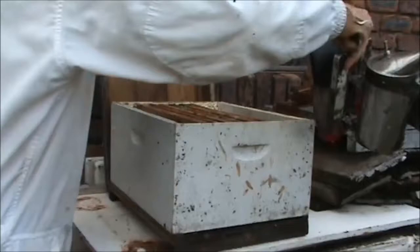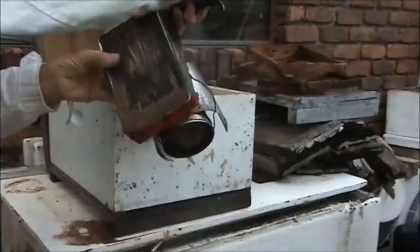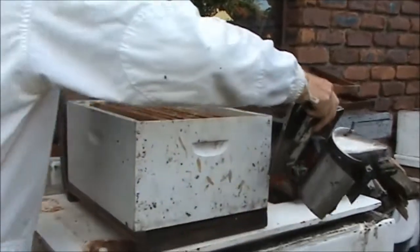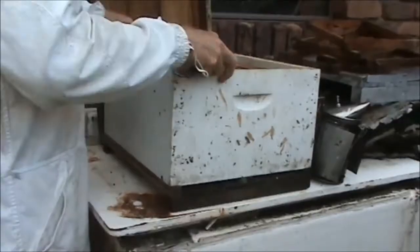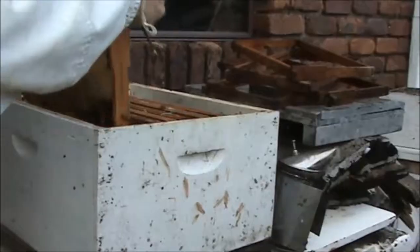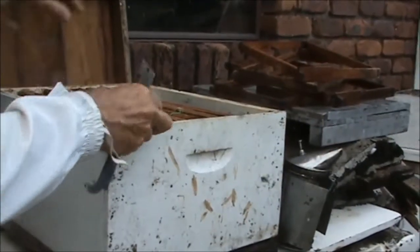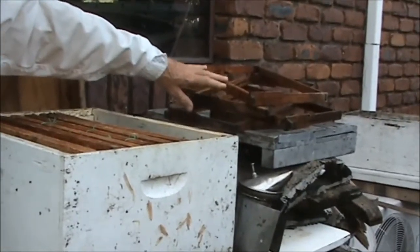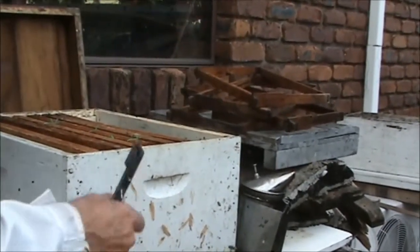I'll give them a bit of smoke, because you never know. In those eight days, we've had two good days of rain. Let's have a look at the first frame. I had some extra frames in there to stabilize it all when I brought it home, so I took those frames out the other day.